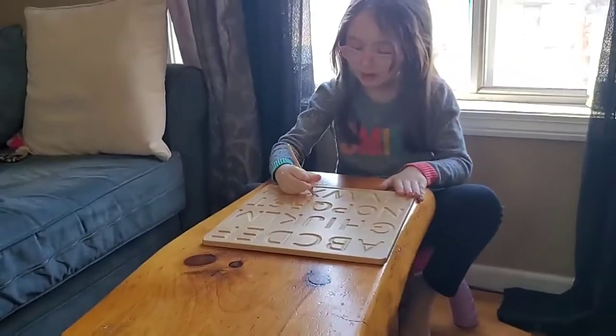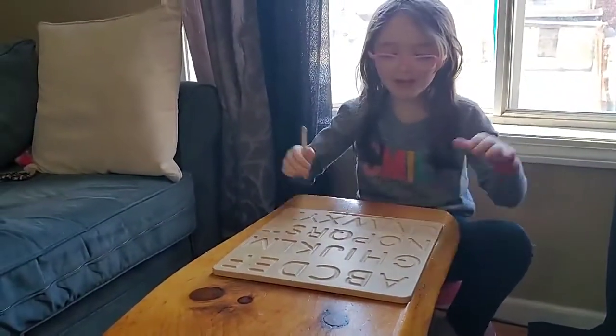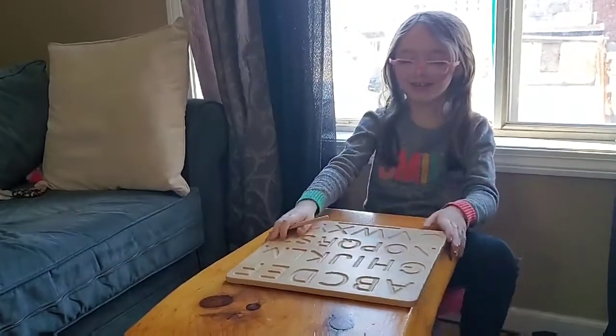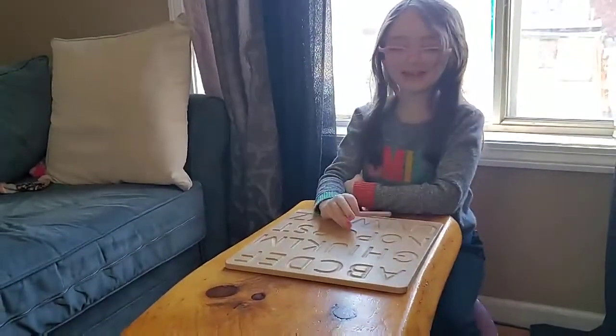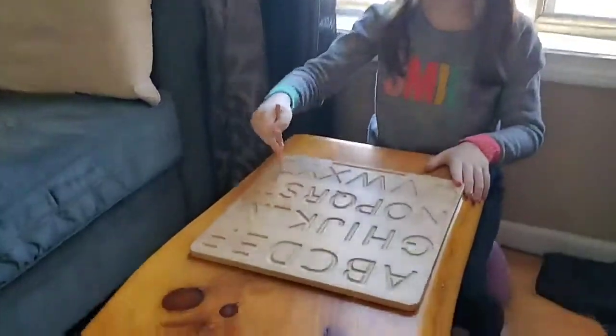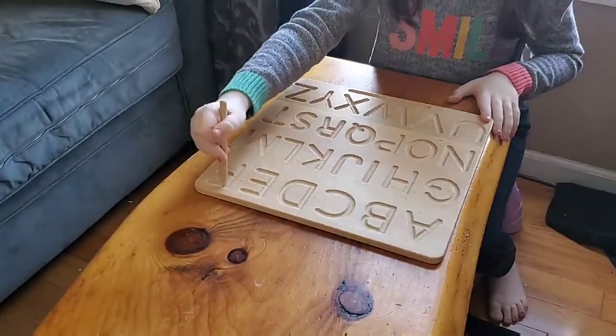Ready for a hard one? Yes. C. Oh, that's easy. It's right here. I thought I tricked you. How about F? Right here.